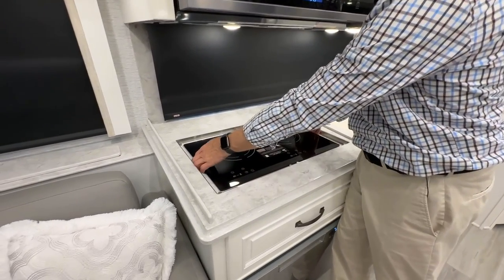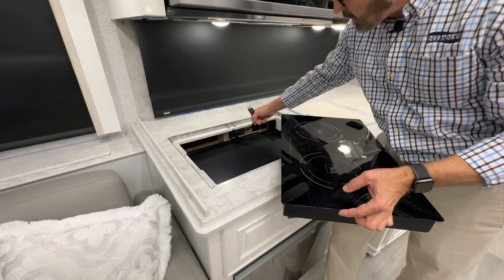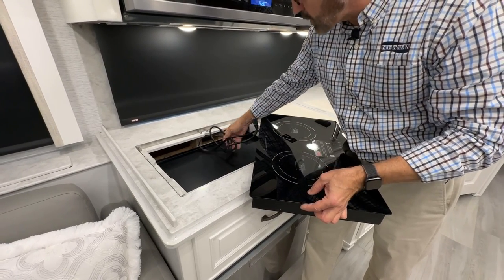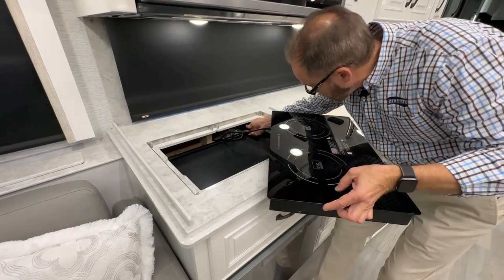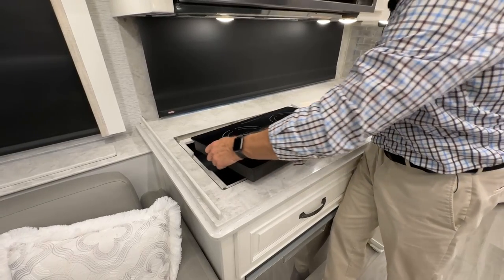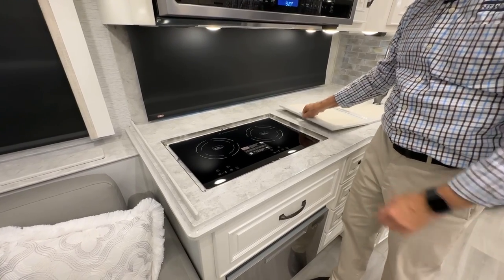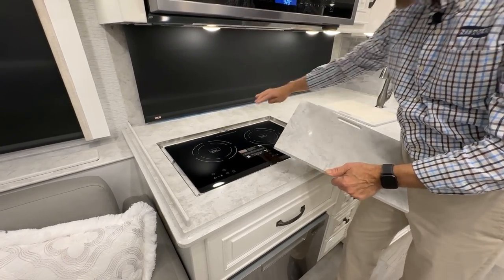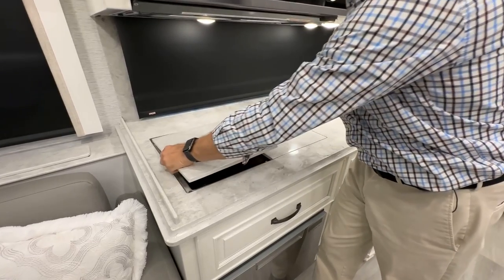If you want to cook outside, grab the ends, lift up the cooktop, and unplug it from the back side. When you return, store the cord back and plug in — you'll hear a tone confirming it's plugged in. Set it back in place, make sure it's cooled before replacing the covers. The covers have rounded corners for the outside and square ones in the center — round to outside, square to center.